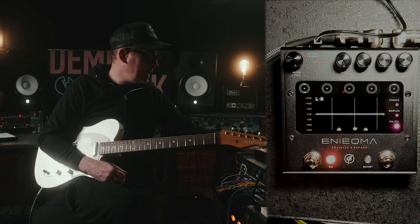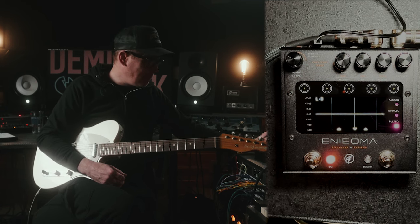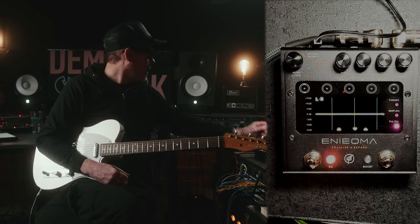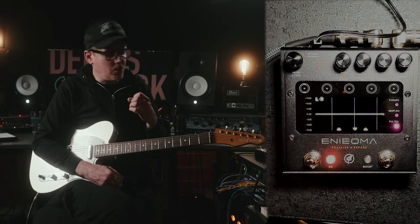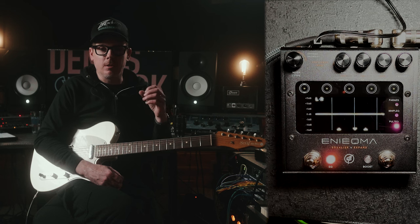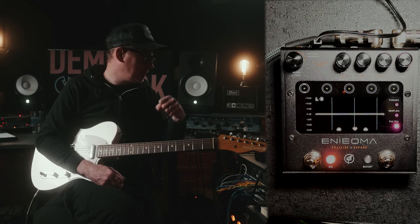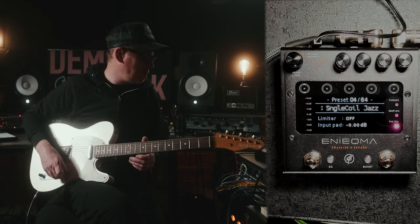And then there's a Pultec EQ. Now, this is mostly for bass — a very, very classic sounding EQ that is often replicated. I have one back here that I use quite a bit. You can also use combinations of those, so you can use a Pultec and a parametric EQ together, which is something that is very commonly done in the studio world where you have an EQ on the track and then on the very end you throw in your Pultec. There's also a limiter, a stereo spreader, and a boost all in this pedal.